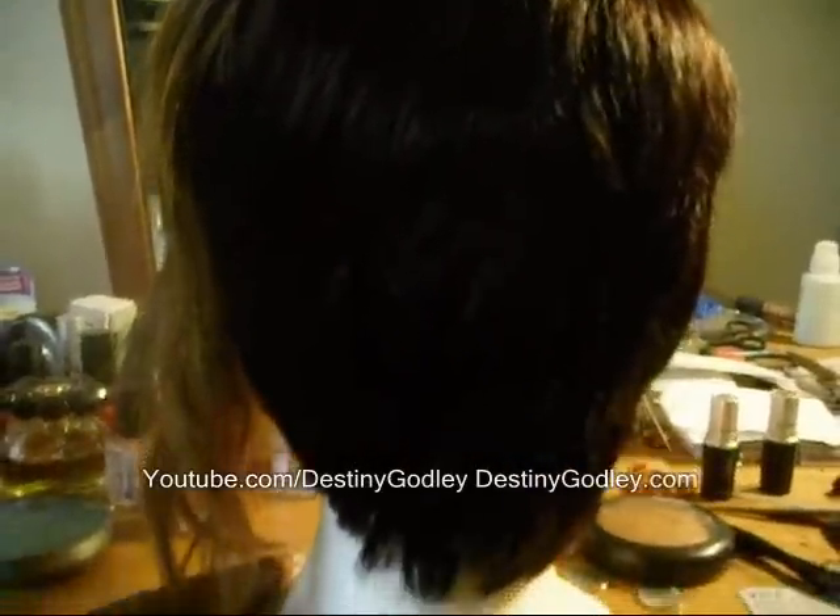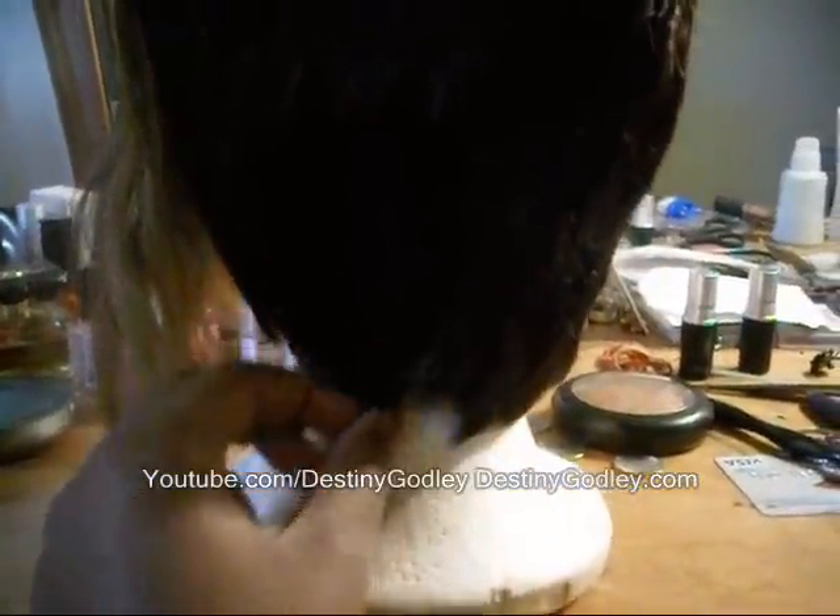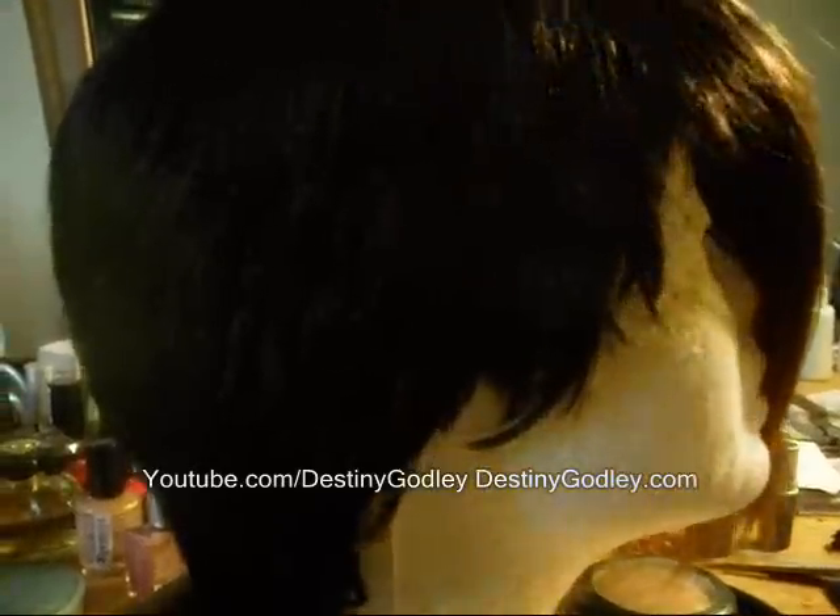This is it from the back — tapered, short, very close — and here you go from the other side.